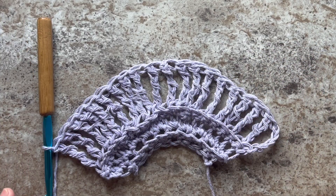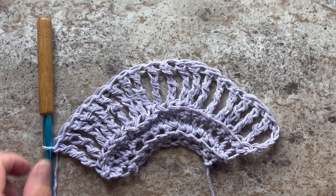This is what your work should look like at the end of Row 4. You should have 20 double treble crochet stitches.